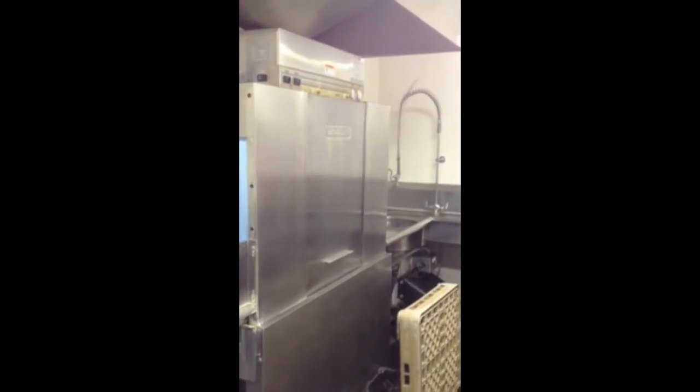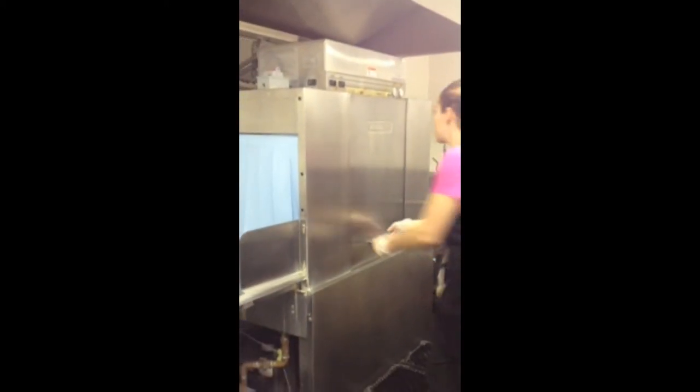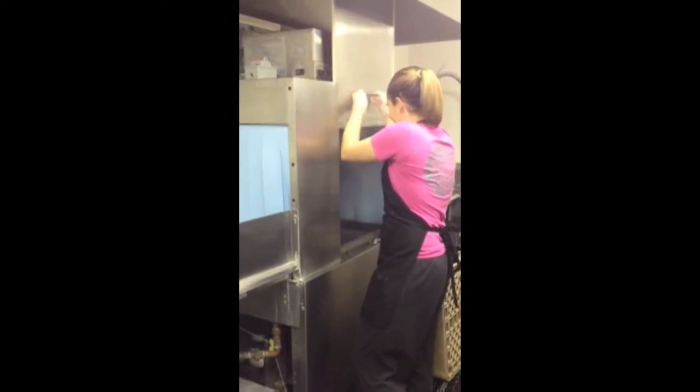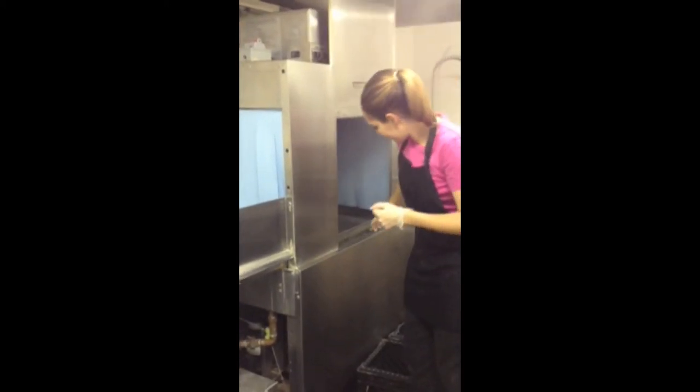Once this is completed, it is necessary to open the side door of the dish machine to allow the steam to escape. Be cautious that the steam could be extremely hot and burn you.